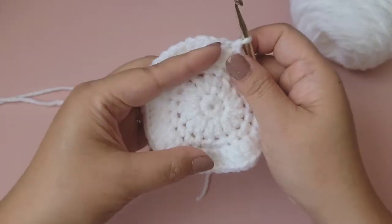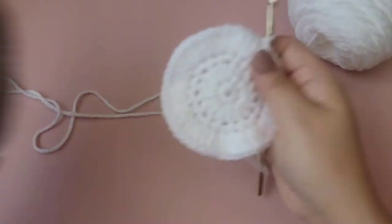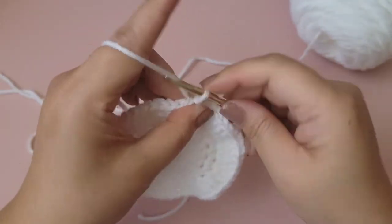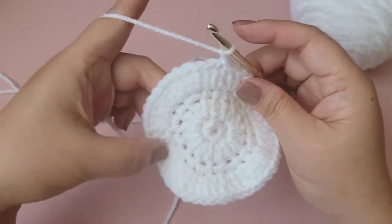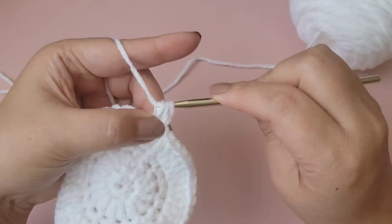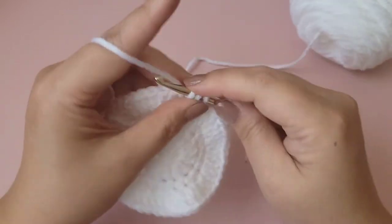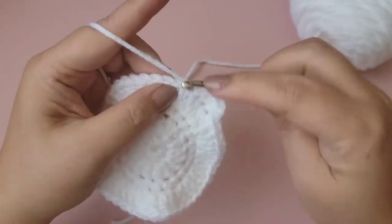This next round is the only one that's a little different, because we want the base to be slightly wider than the actual coaster. Chain one and put 48 half double crochets around. Note: the coaster itself will have just 48 single crochets. So let's do 48 half double crochets all the way around.